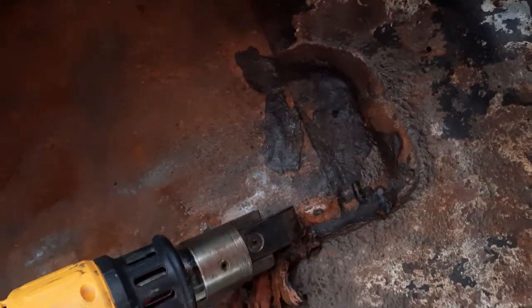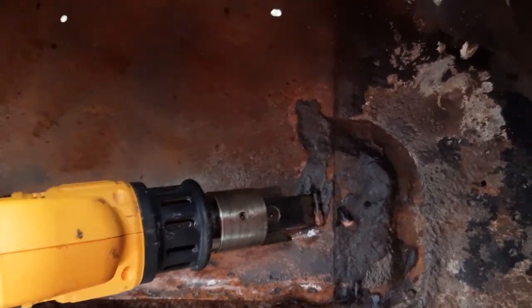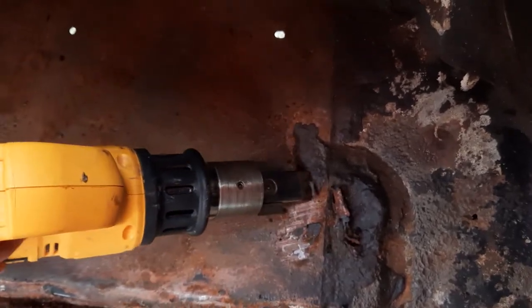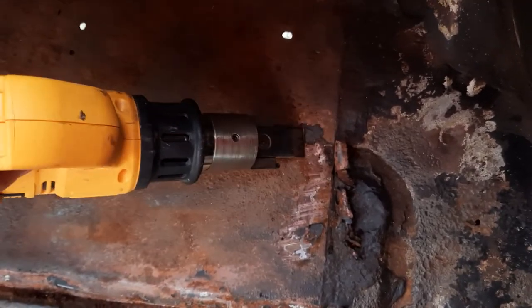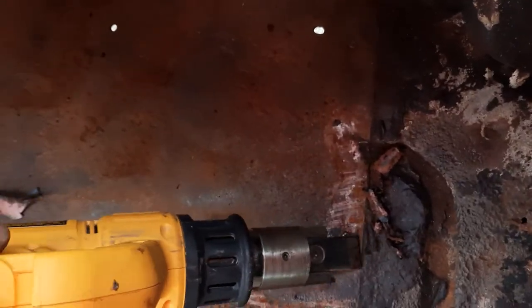I'll put the heat on lower so you can hear me. This is the heated chisel and one of the ways it can be used in restoration — on car frames, with heavy tar, heavy paint. It really does a neat job. You can see it just takes it right off to the metal.